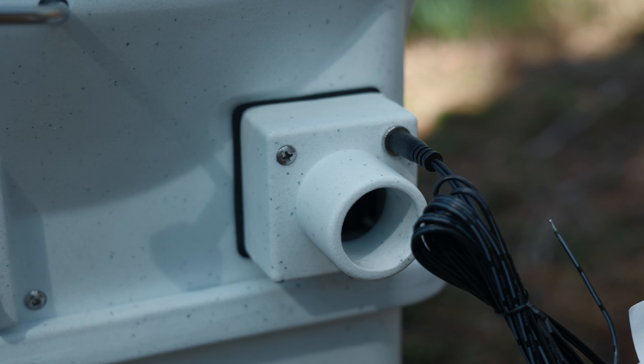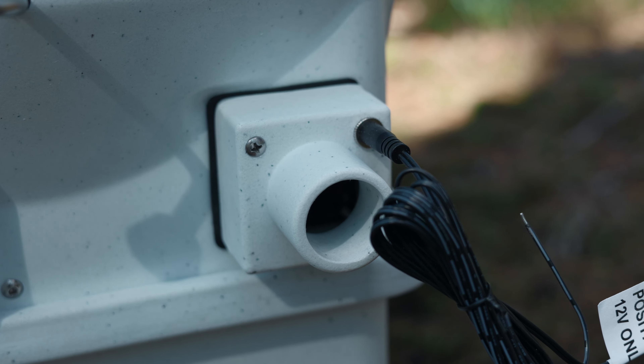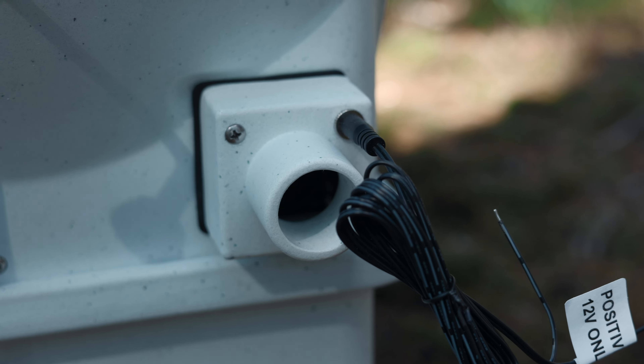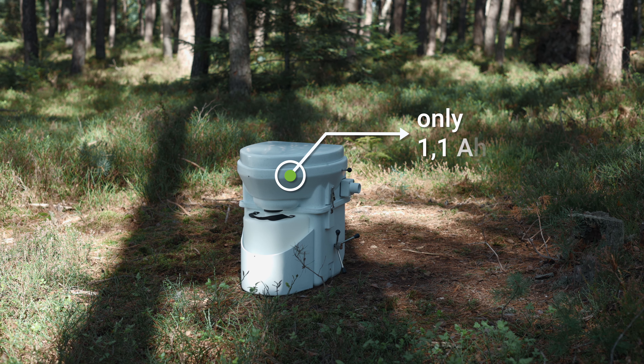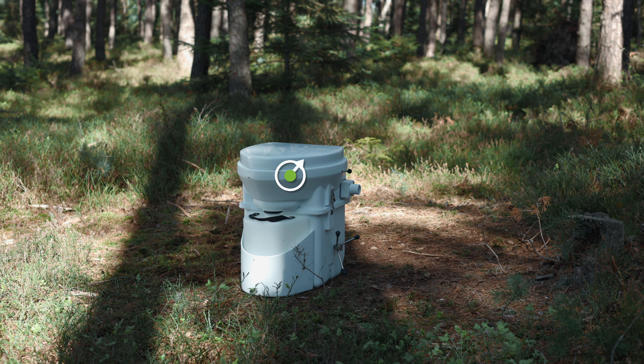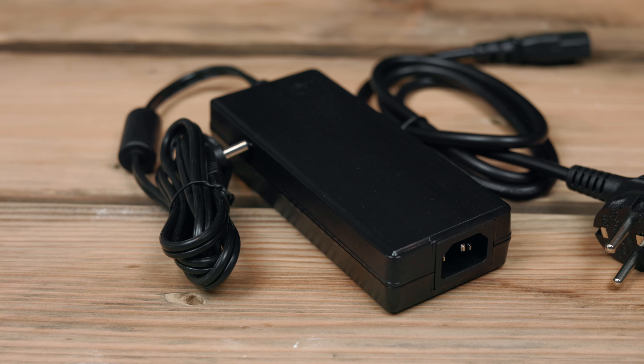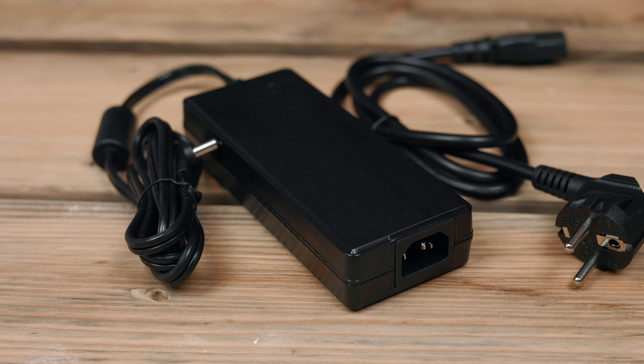The Nature's Head Composting Toilet is powered by a 12-volt connection directly next to the hose connection. The power consumption is only 1.1 AH. A 230-volt power supply unit is optionally available for connection to a household socket.